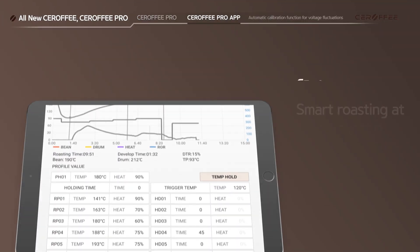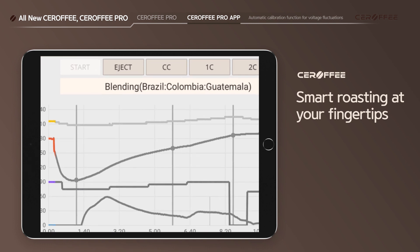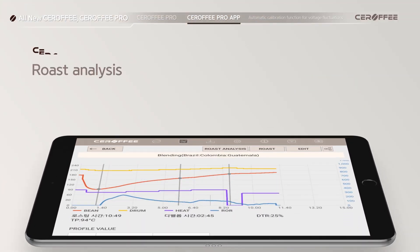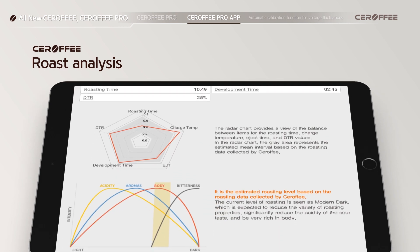When you roast with the basic program or a saved profile, the entire roasting process can be done with a few touches. And once it is done, you can check the whole roast analysis at a glance, just by touching the Roast Analysis button.